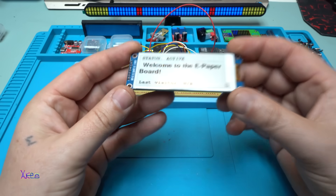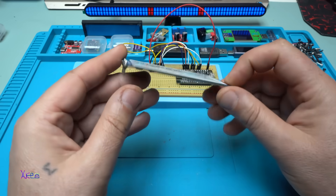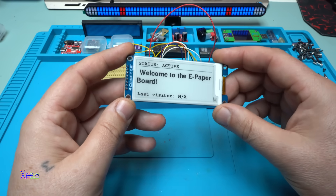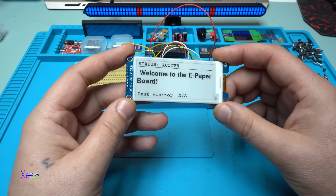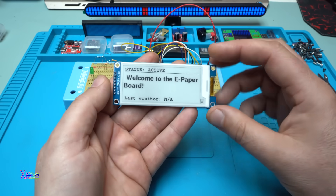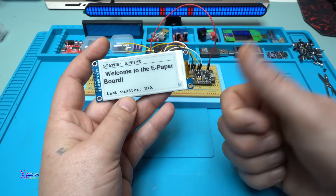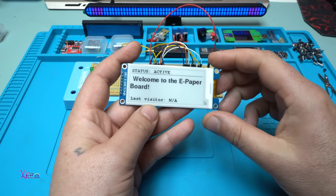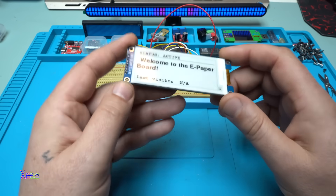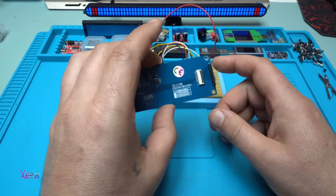Did you see why this display is so special? I love it — I will make a lot of code projects for this black and white e-paper display. It's not cheap, but it's awesome. That was all for today's video — please give a like, share, and subscribe to my channel. It works without power — that is the most important thing. Beautiful!